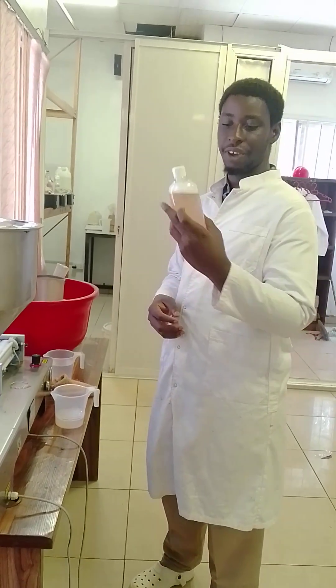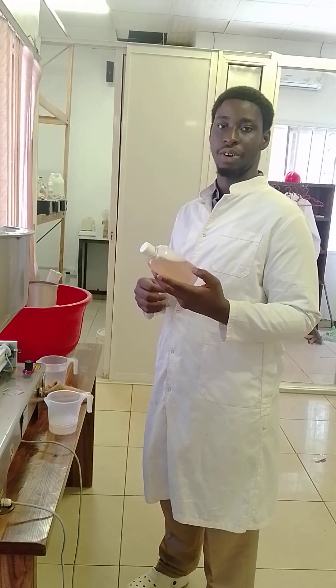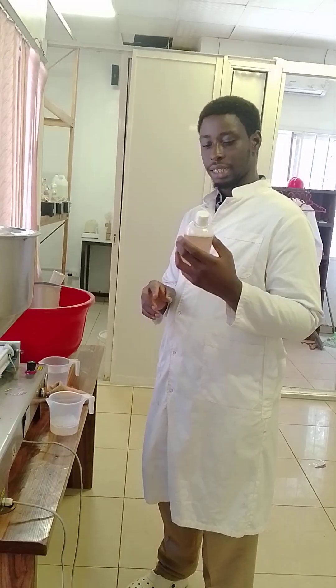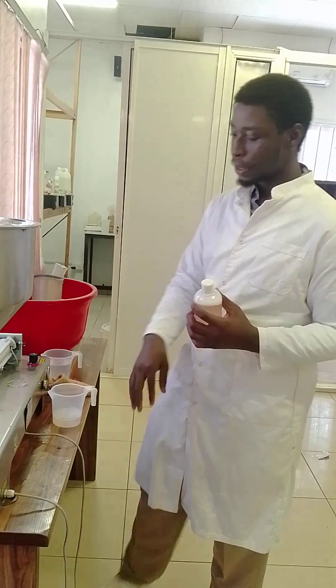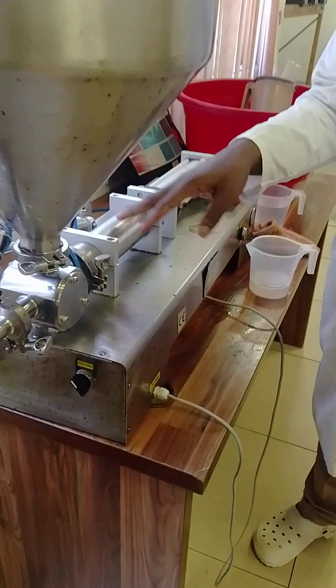This is an enzymatic cleaner, 500ml of it. As stated in the description beforehand, it can be created completely with a local product. Its action is mainly around organic stains like grease or plant stains. I got it on this old machine here.